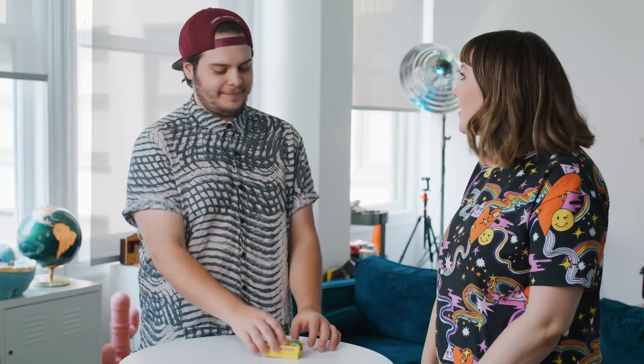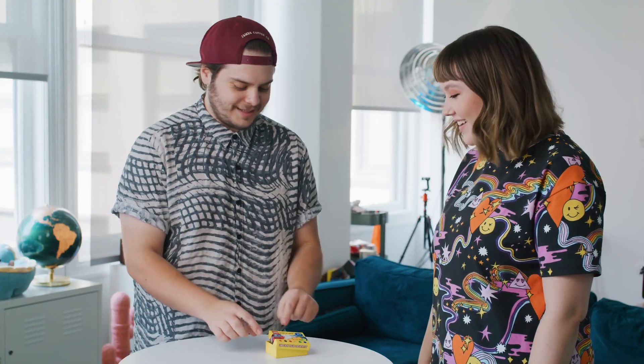Sage, how are you? Have you ever seen this before? It's a box of Legos. I love Legos. Me too, right? It's fun. It's a sample pack — it's got a bunch of different colors inside.